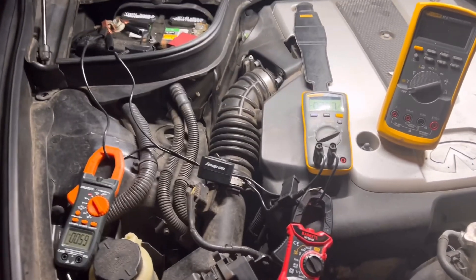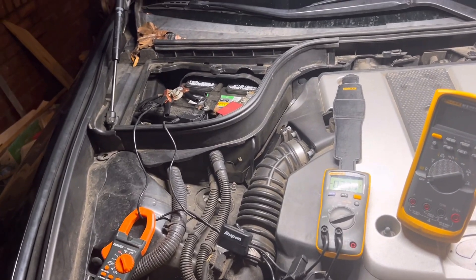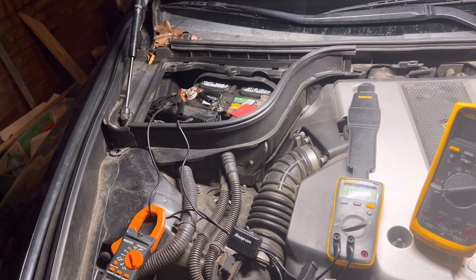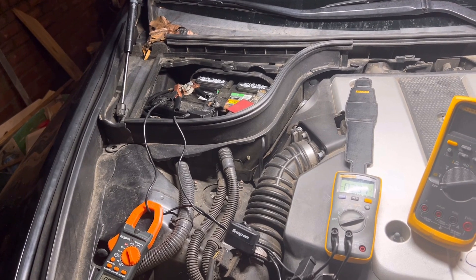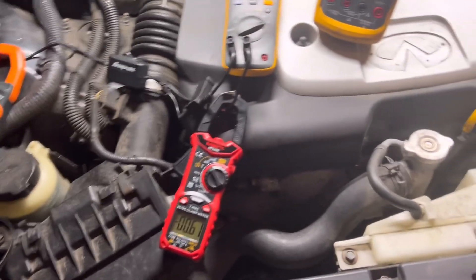I've got a G37 with a parasitic draw problem. The battery dies on most nights — overnight or over two nights the battery dies. So I'm doing a parasitic draw test.